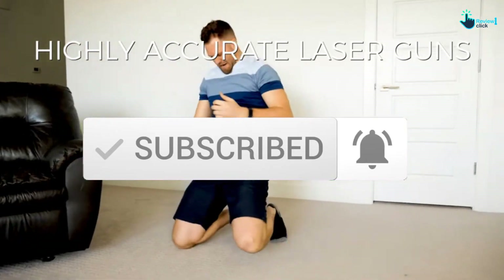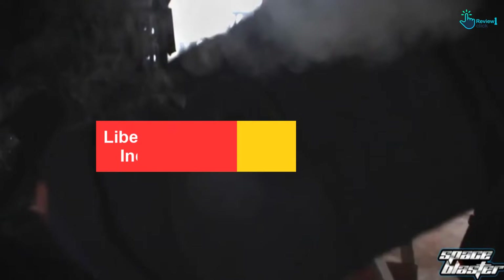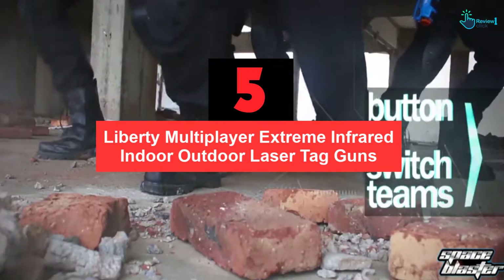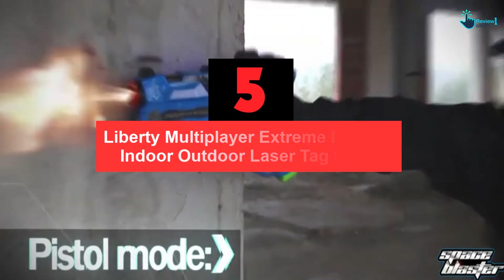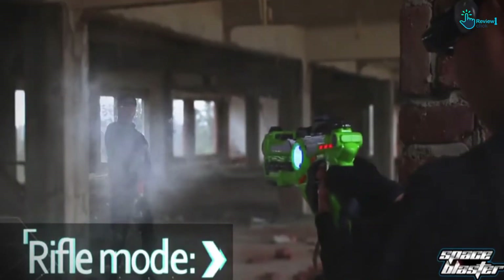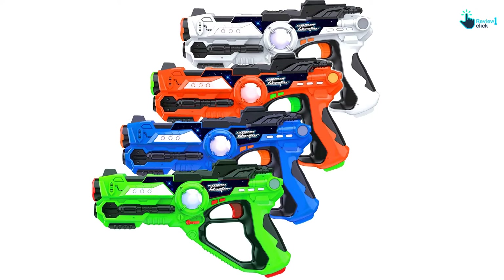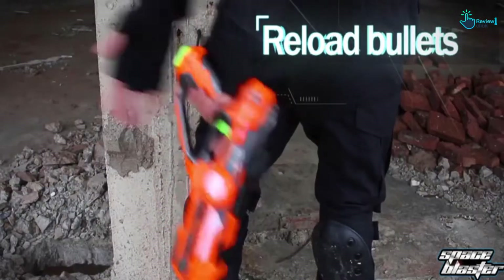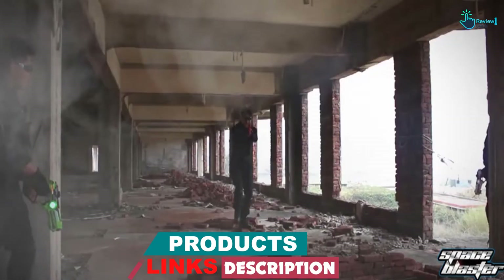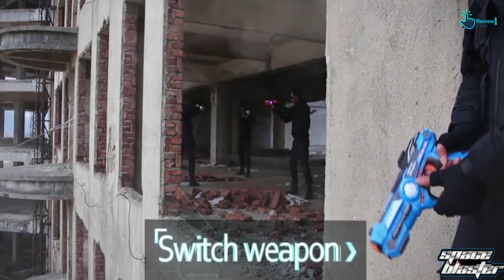Let's get started with the video. Starting at number 5, we have the Liberty Multiplayer Extreme Infrared Indoor-Outdoor Laser Tag Guns for Kids. Turn your backyard into a battleground with the Liberty Import Laser Tag Gun. It comes with 4 laser tag guns in a set so that you can choose to play as 4 teams or individually. You can also choose from 4 different settings: pistol, shotgun, machine gun, or rocket launcher.